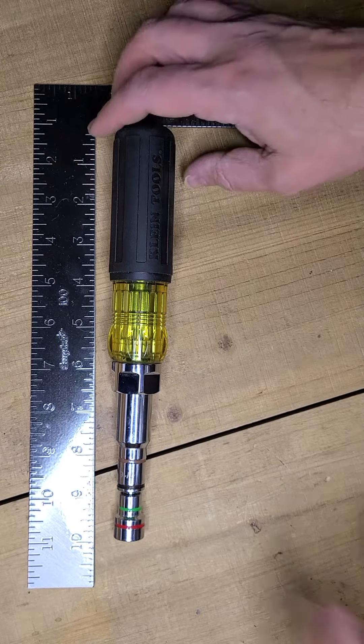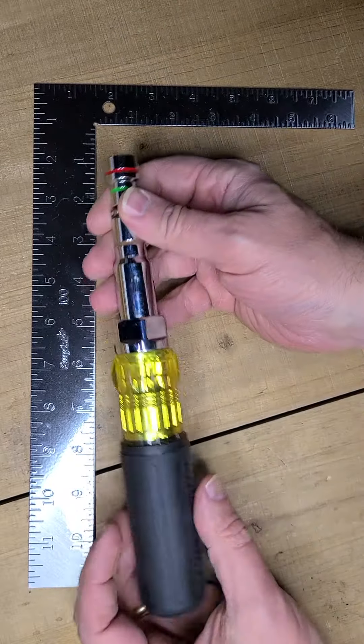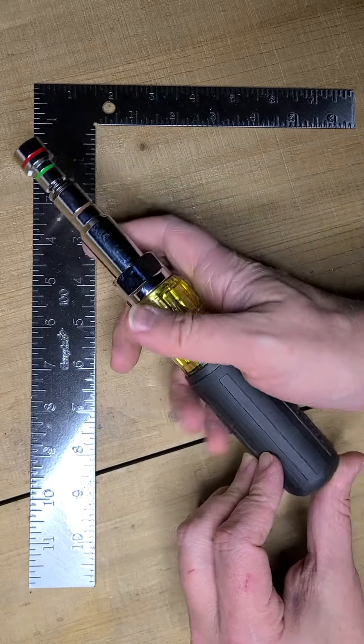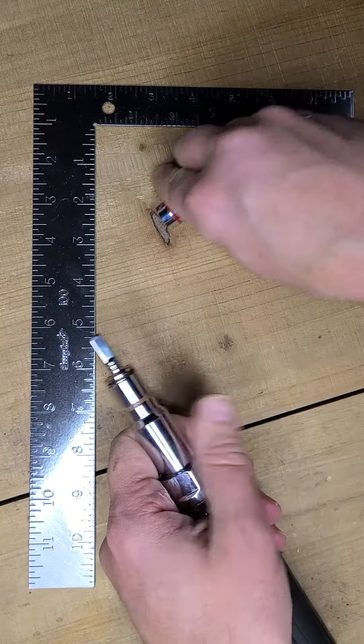Alright guys, so unique one tonight. You guys know I'm a huge fan of Klein Tools. This is actually the Klein Tools 7-in-1 nut driver, and what this is is a screwdriver style nut driver that has basically anything you need associated with it.